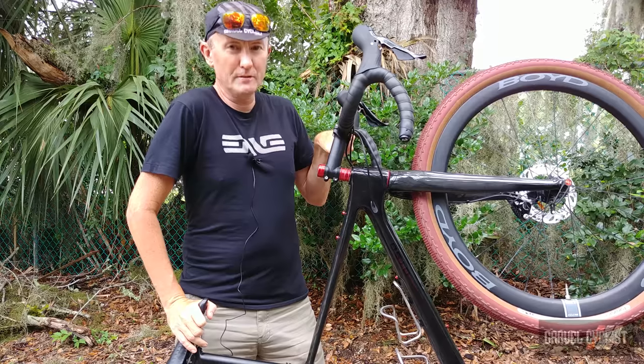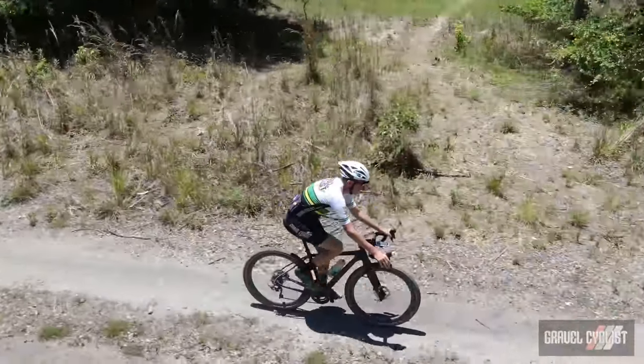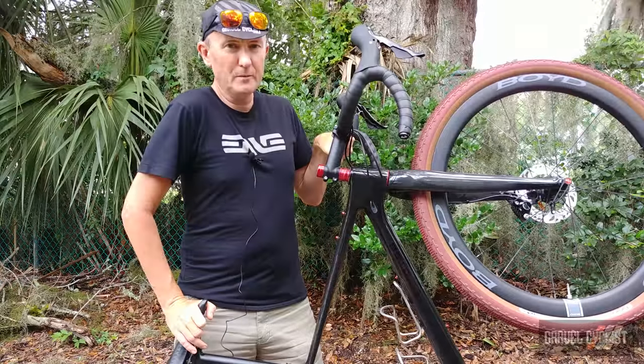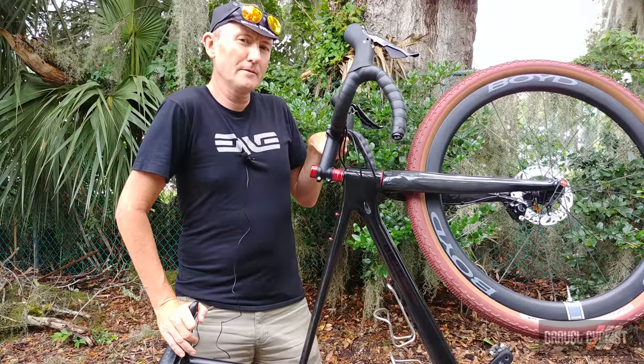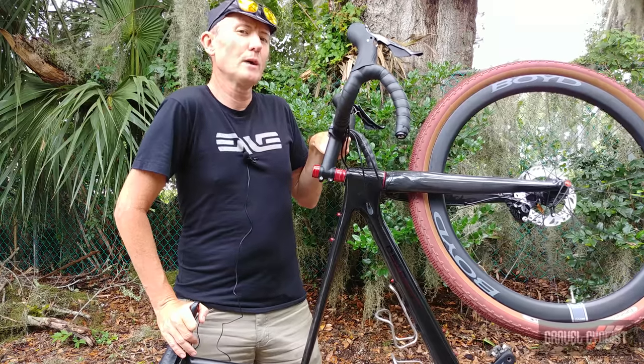If you're a regular visitor to the GravelCyclist website or YouTube channel, you'll already have seen my unboxing and features video of the Wahila C. For those who haven't seen that video, I'll quickly run through the features of the Otso Wahila C.